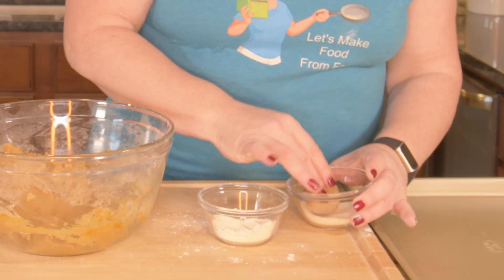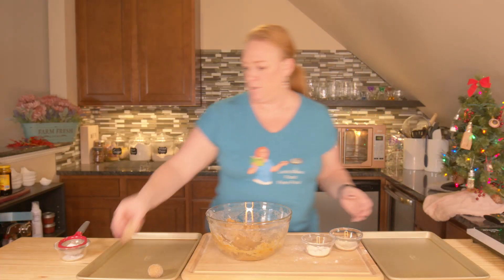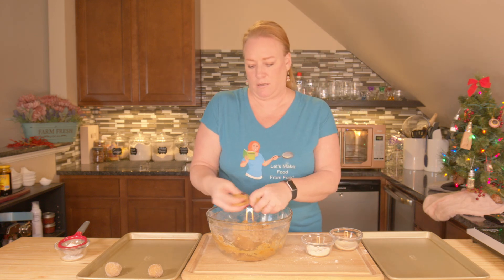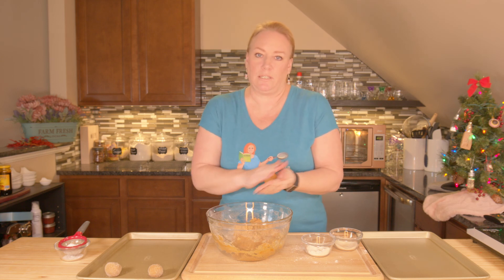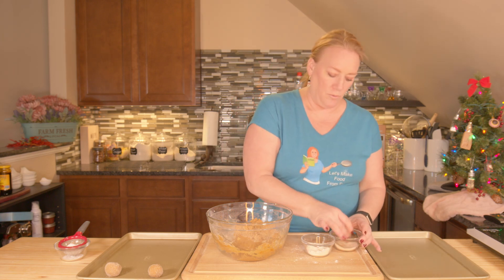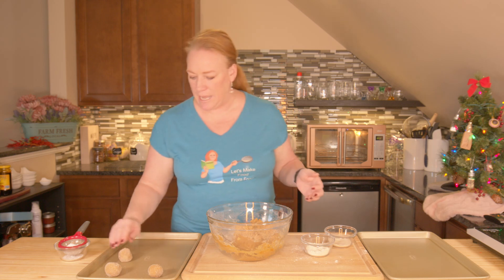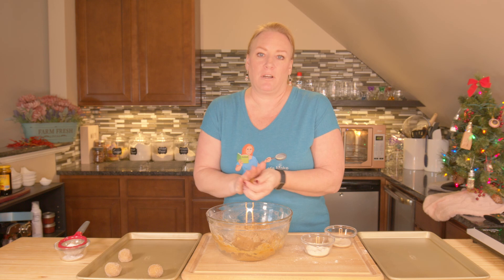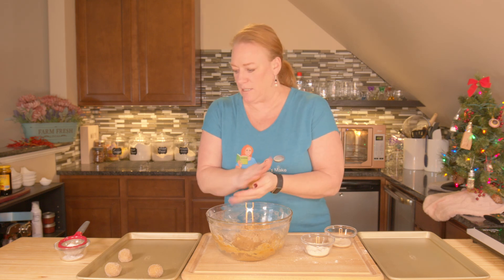You might need a little bit more sugar, depending on how well you roll them. Three tablespoons is a good starting spot. You should get 20 to 24 cookies depending on the size of your dough balls. Just make sure when you're rolling them, try really hard to get them pretty close to the same size — otherwise they won't bake evenly and you'll have some that are overcooked and some that are undercooked.